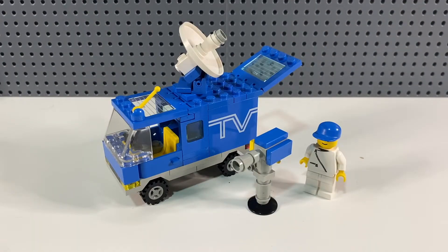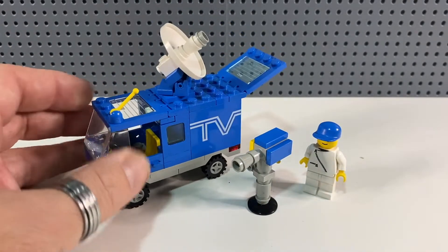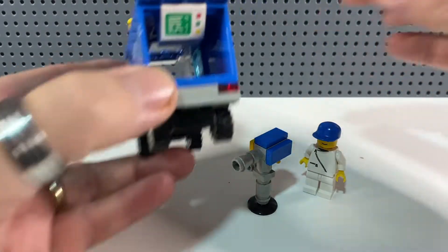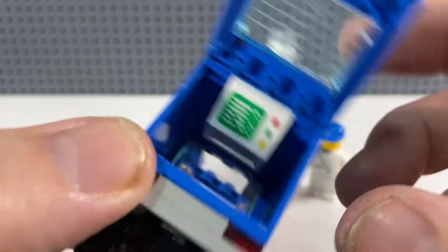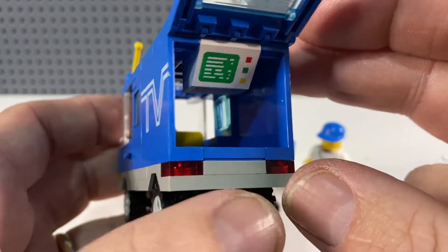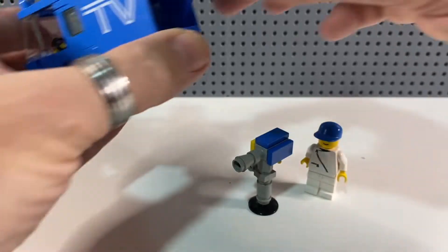If you've watched some of my previous videos you may know I've got a certain fondness for the old four-stud-wide vehicles, and this is another great little example of those. It's from 1989, not many pieces. There's a really cool upside-down space screen — normally they'd be on regular slopes in classic space sets — but it's nice they've printed it on an inverted slope, giving the van a TV monitor in the back that they can watch their broadcast on.